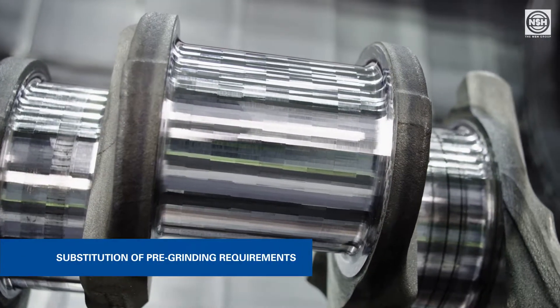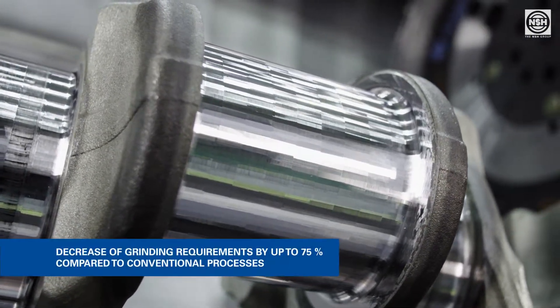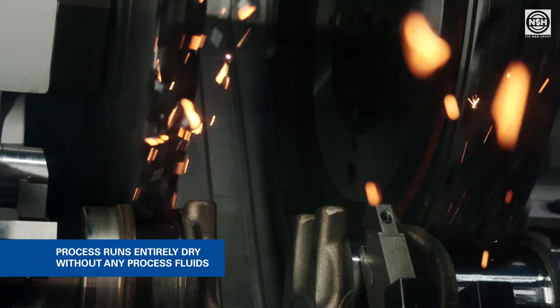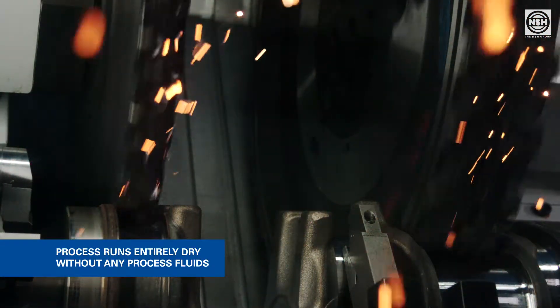With the use of the new Hard Milling technology, the grinding requirements for machining of large crankshafts can typically decrease by up to 75%. The process runs entirely dry, without any process fluids, and is therefore much more sustainable than grinding processes which had to be used up until now.